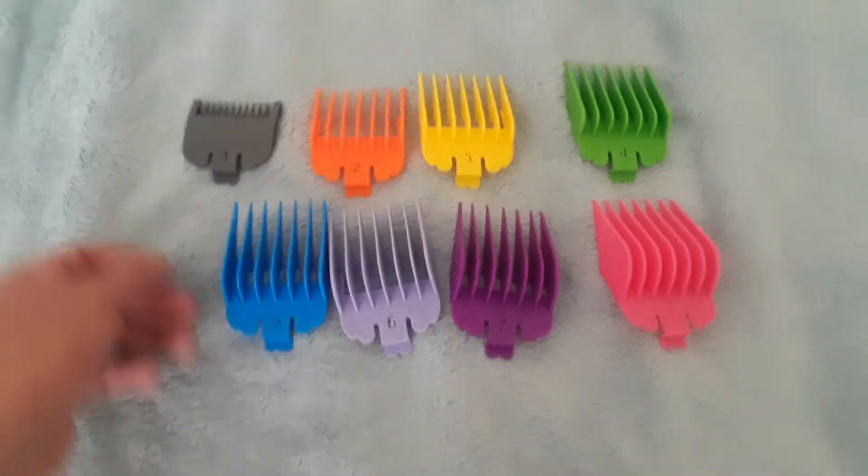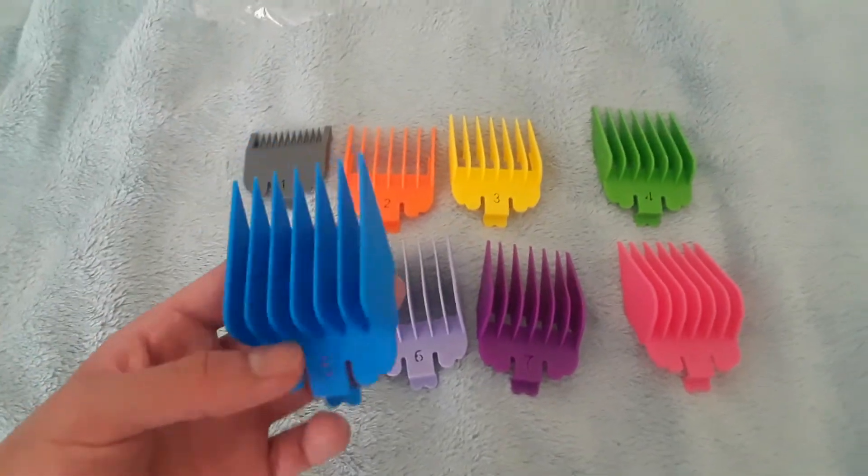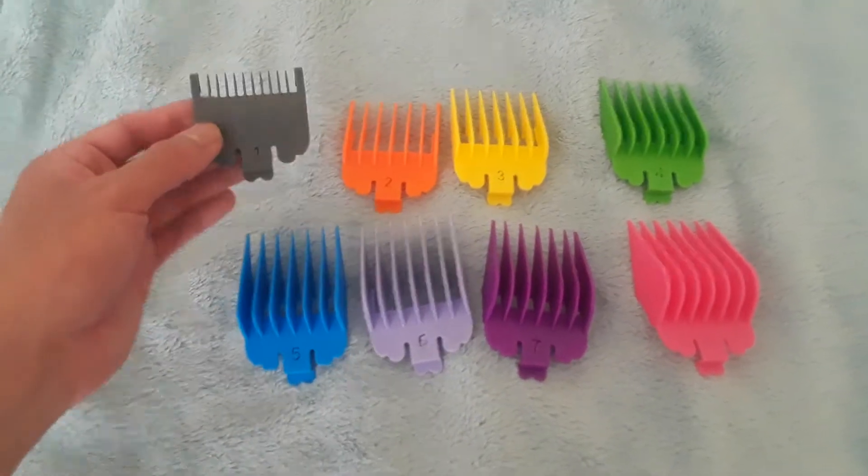So I went on eBay and bought these. They seem to be sturdy, just like the Wahl ones. And they switched up the colorways, to be honest with you.